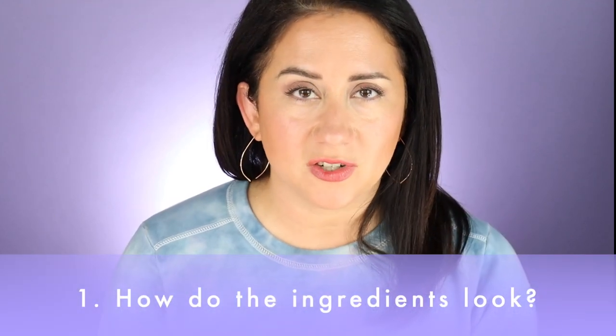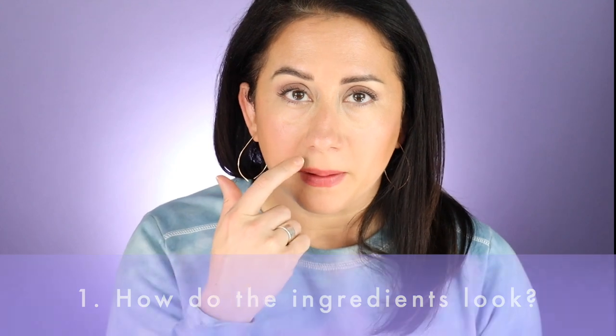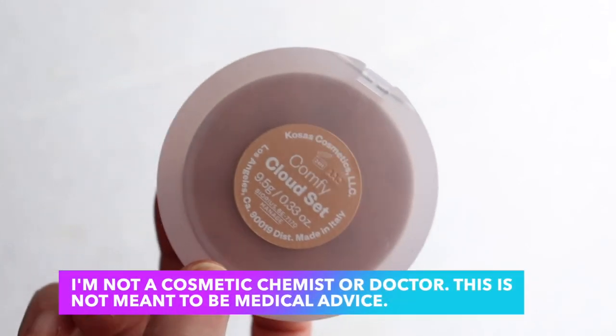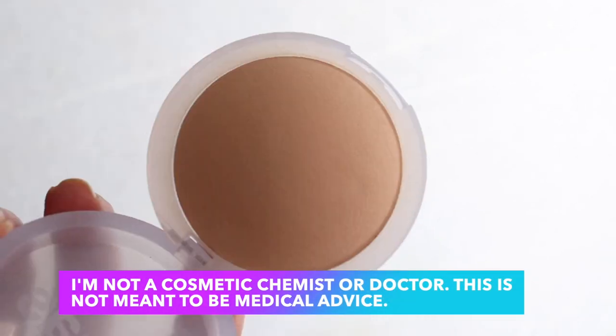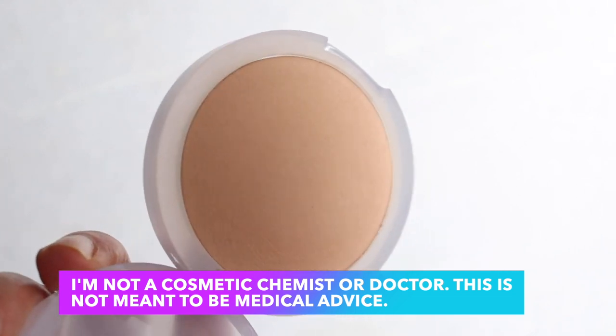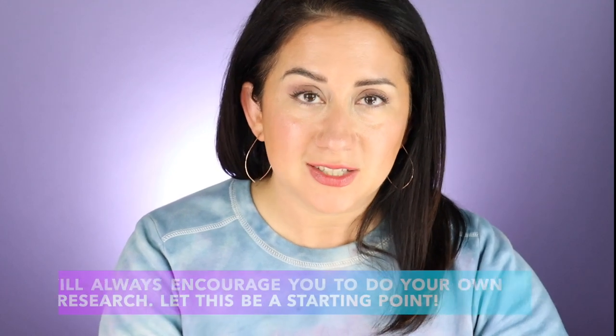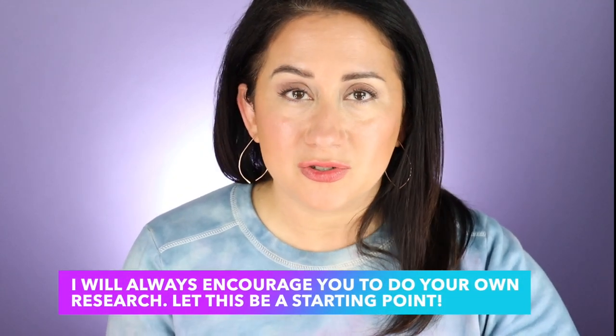First up: ingredients. This formula starts as a mousse — not an animal, you know what I mean — and is baked down from the mousse to create an ultra-fine layer of sheer pigment, as they say. There were a lot of oil-absorbing ingredients up top on the list, and then a lot of hydrating pieces to the puzzle, baked in. I didn't see red flags, but just because I didn't see them doesn't mean they won't irritate your personal skin, so do check out the ingredients list, as I always recommend.